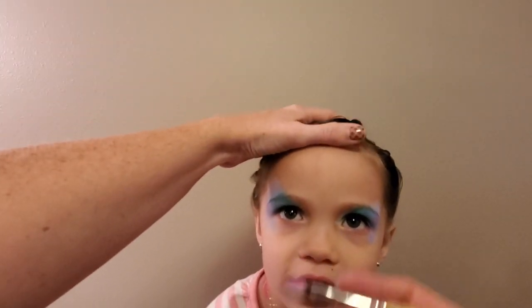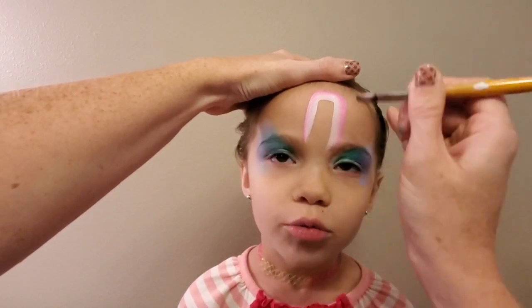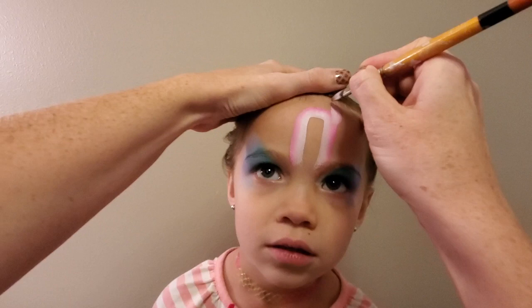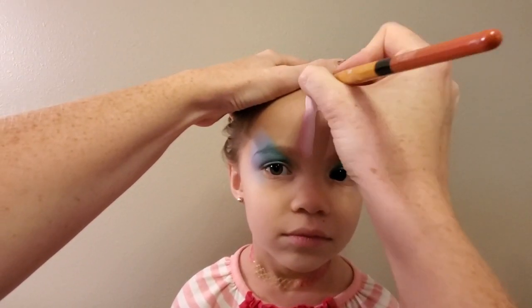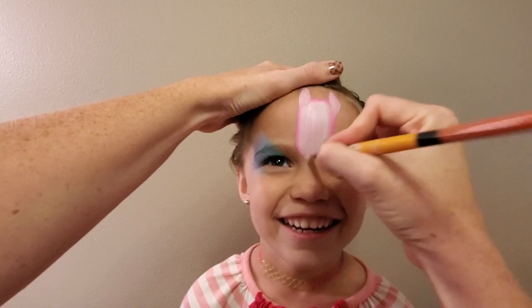Once that color's in place I'm ready to start my llama. I'm using a filbert brush and I load up a one-stroke pink and white, just doing a nice basic rectangle shape. On the top rounded corners of either side of that rectangle I want to add a nice little ear about the shape of a petal, and then just color it in.